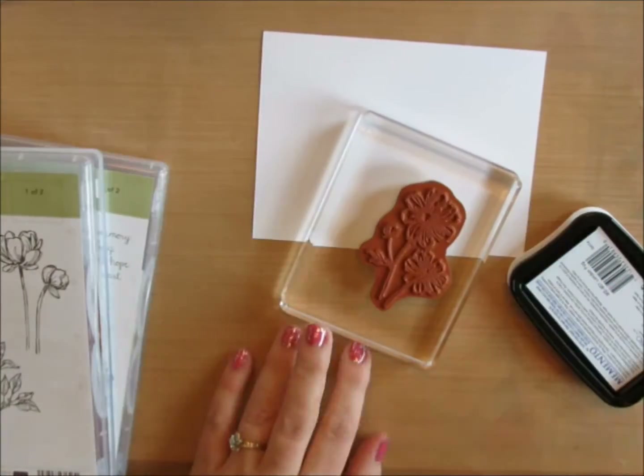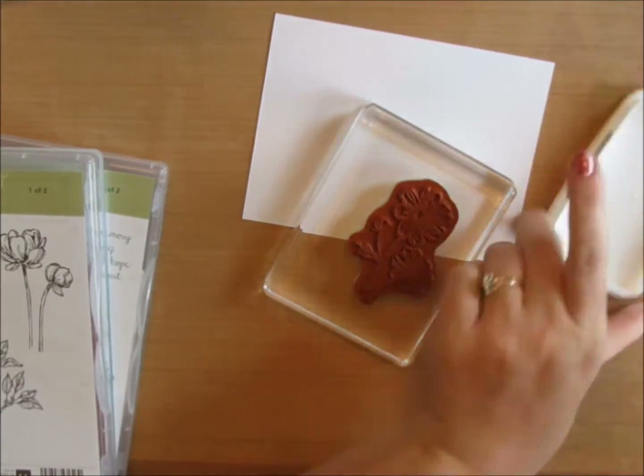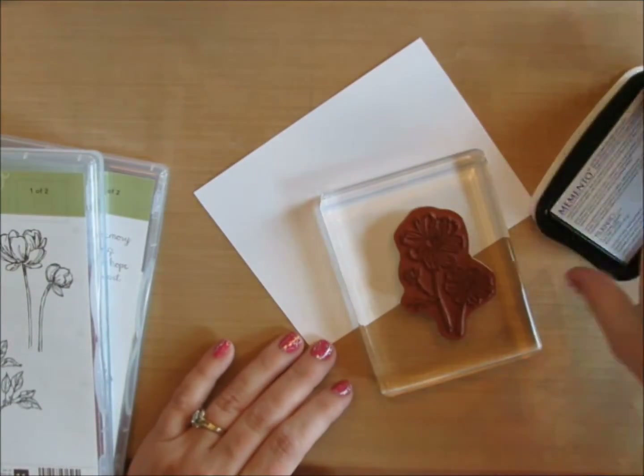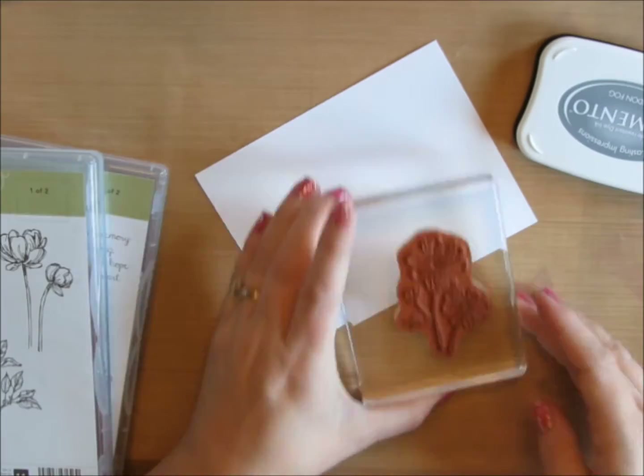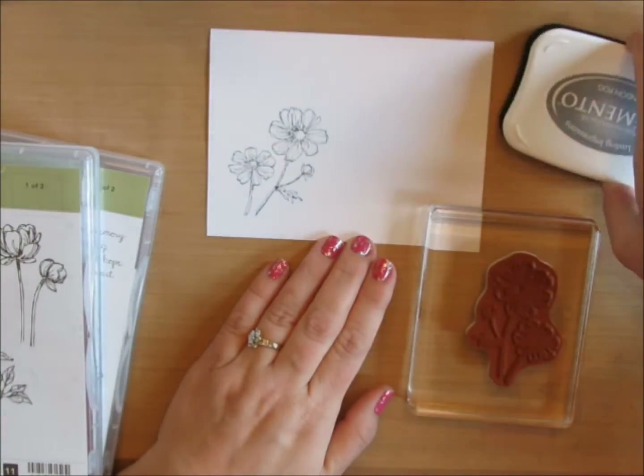I'm using Stampin' Up's Bloom with Hope stamp set. I'm going to use some Memento ink — I thought this was Tuxedo Black, but it's actually London Fog. It's a really pretty gray. I'm going to stamp it a couple of times in different locations.